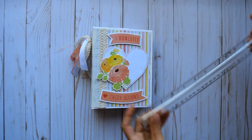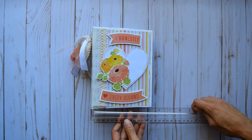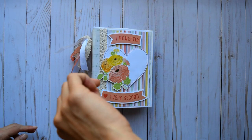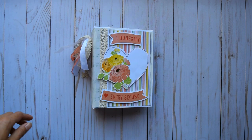So this measures — I think it is 7 by 5 and a half, and then the spine measures roughly 2 and a half inches, so it's a pretty chunky album.